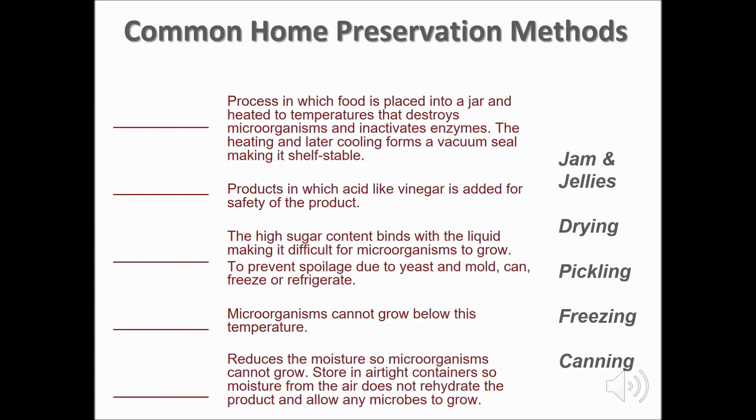Let's look at the most common home food preservation methods. Canning is the process in which food is placed into a jar and heated to temperatures that destroy microorganisms and inactivate enzymes. The heating and later cooling forms a vacuum seal, making it shelf stable. There are only two approved canning methods: boiling water and pressure canning.